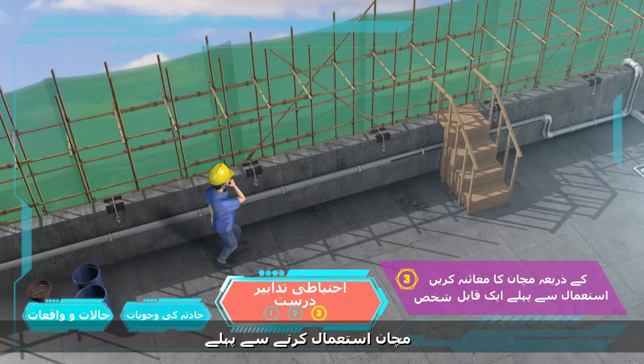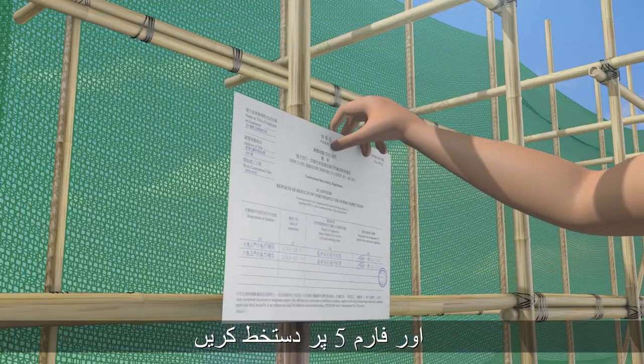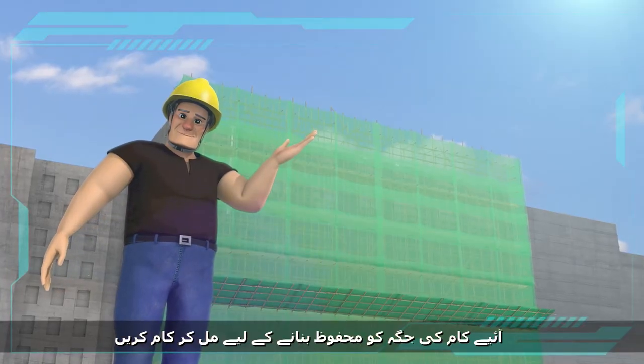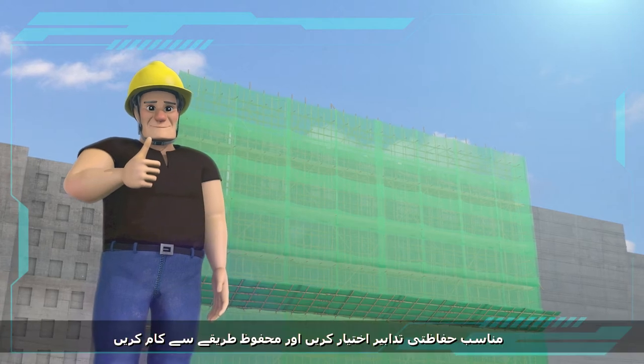Before using the scaffold, a competent person shall inspect it to be in safe working order and sign a Form 5. Safety is a shared responsibility. Let's join hands to make the workplace safe, take adequate safety precautions, and work safely.